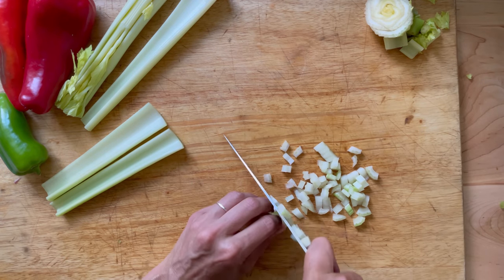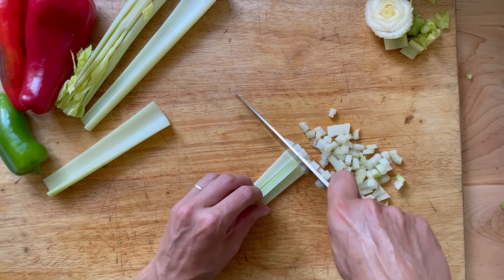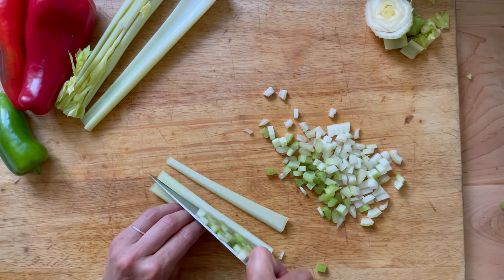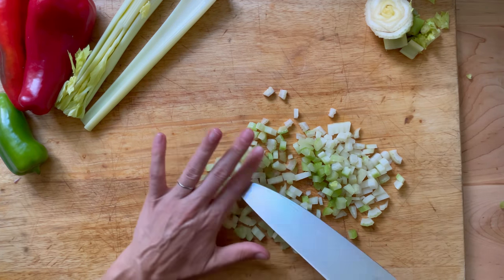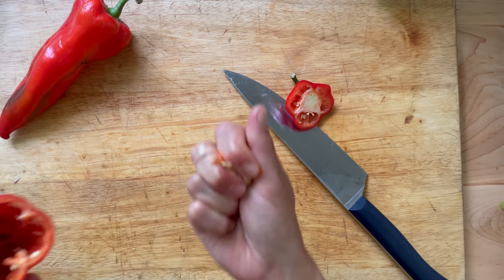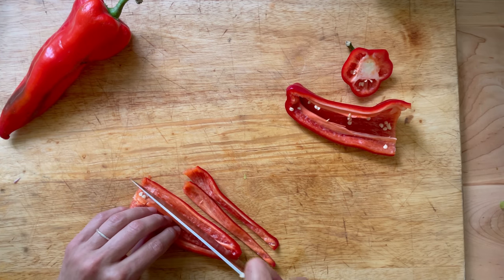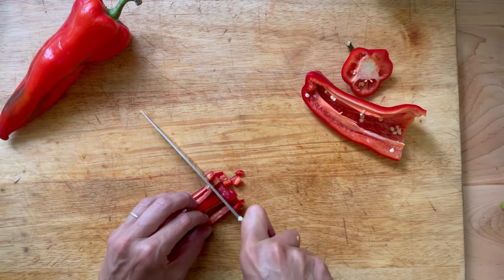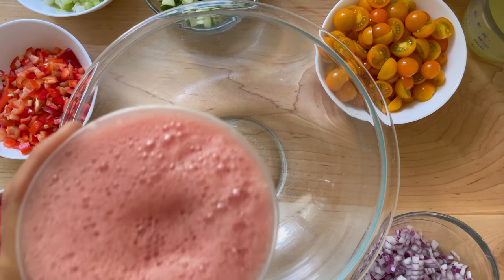I need to get everything done. I like it. I think I'll fold it in the pot. It's too hot. The meat is hot — so the meat is hot.